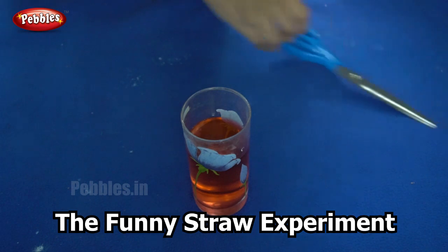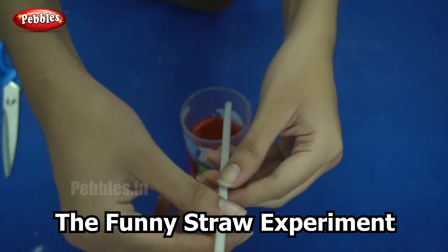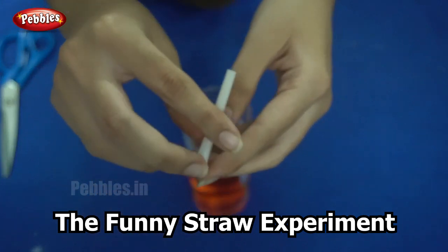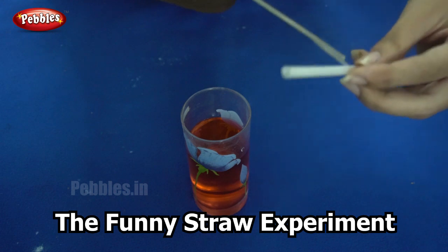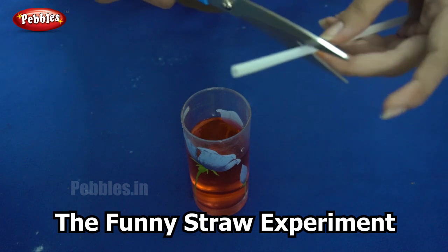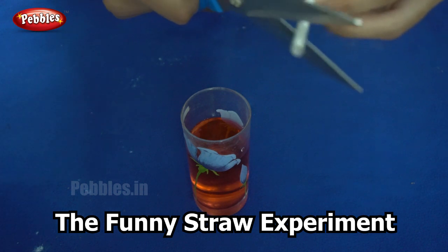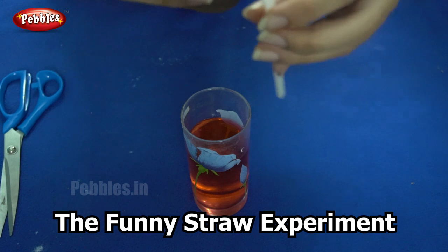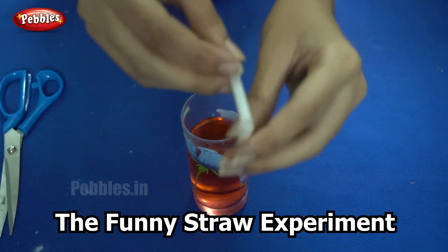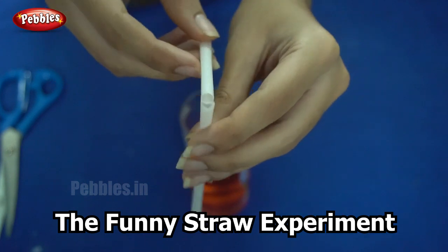Now I will show you how to cut the straw. Take the straw and make a cut at one third of its length. Make sure you do not cut the entire width — just a small slit is enough. Now you can see that the straw bends. I made an incision and now the straw is bent.